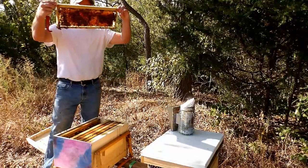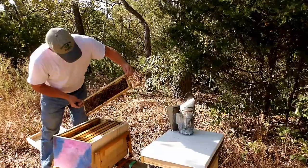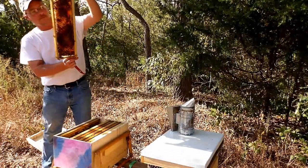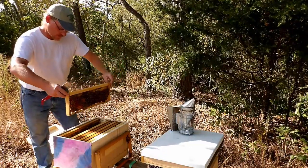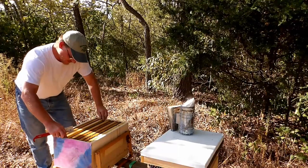Yes, there's eggs in these frames. And there's some capped brood. And there's eggs in this side also. So she's doing her job, and they have space.